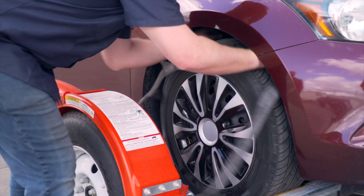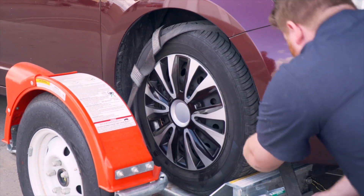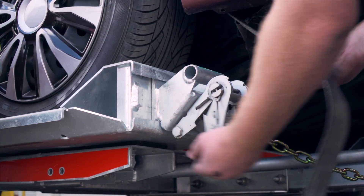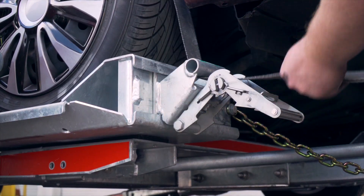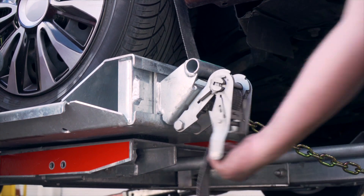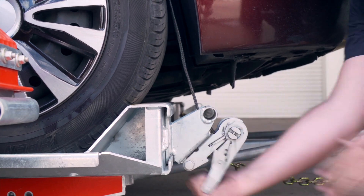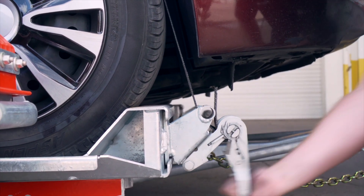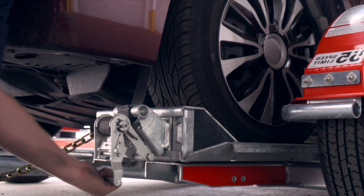Next, position the straps up and over the front tires, making sure that they are centered over the tire. Move each strap ratchet left or right to align it with the center of the tire. Route the straps through the slot of the ratchet spool, making sure at least 6 inches of the strap passes through the spool. Tighten the ratchet, folding the handle down when done, then repeat on the other side.